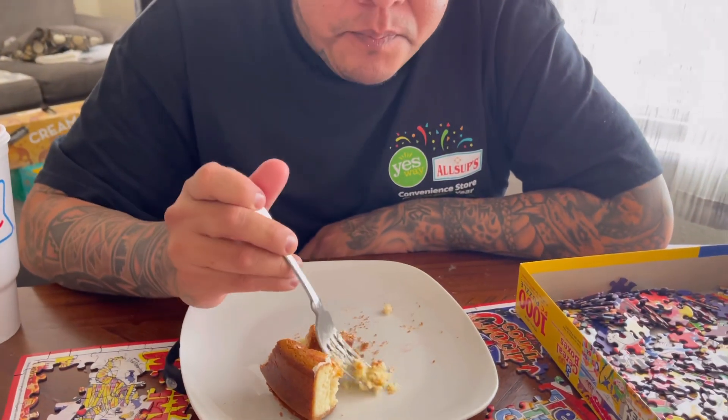This is good because this is way different from the no-bake cheesecake. This is way different — you can really taste the flavor. I thought you could really taste the cream cheese, but you don't. I just taste...